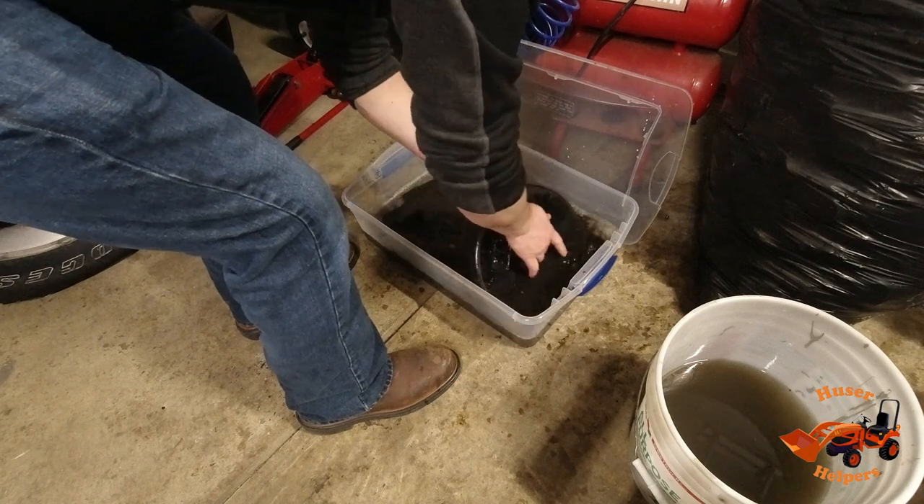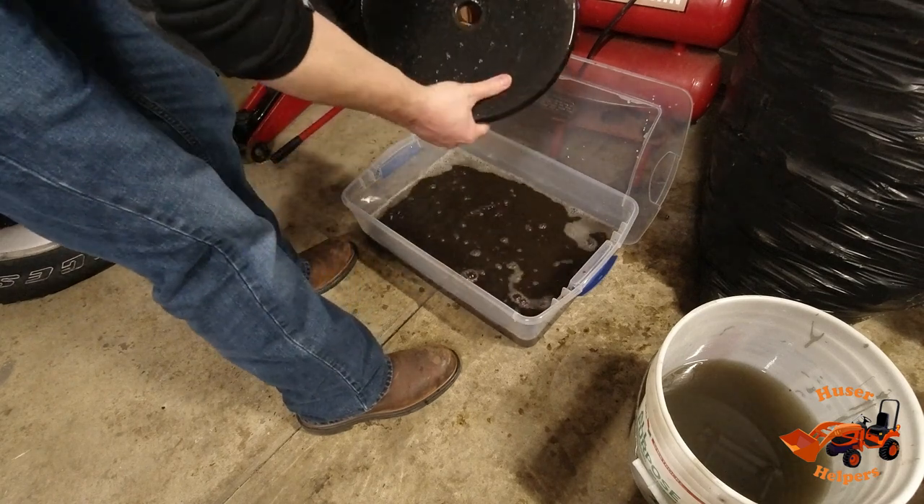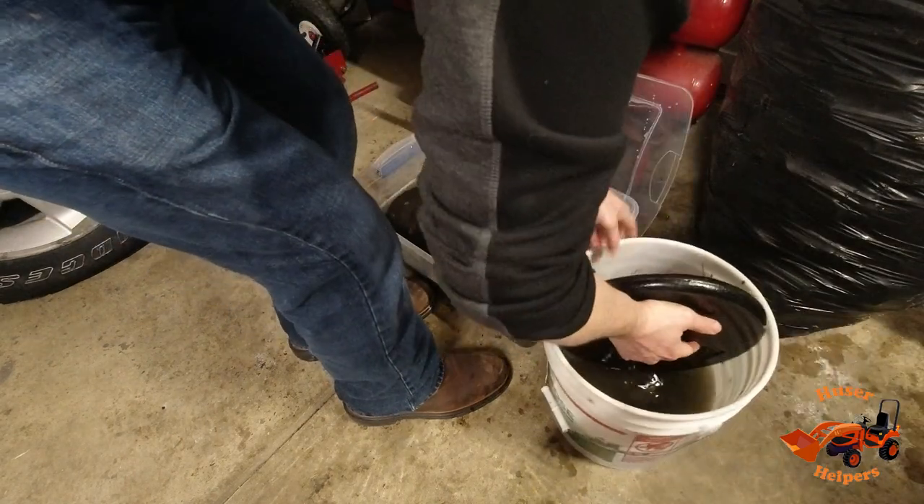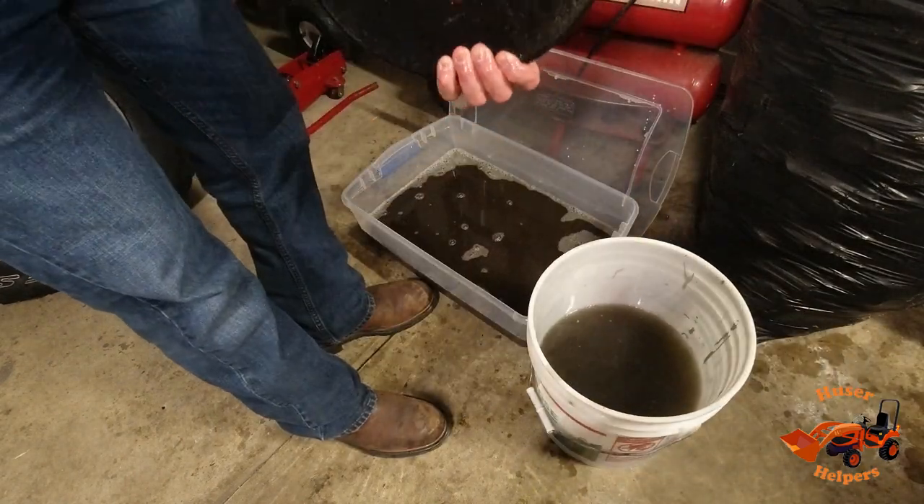I'll show you what it looks like. This one here was the one that wasn't terribly bad, and it looks pretty good. It looks good enough that it'll paint.